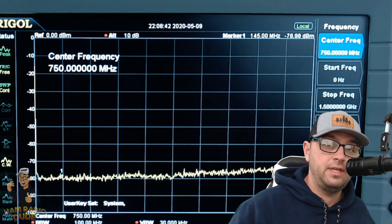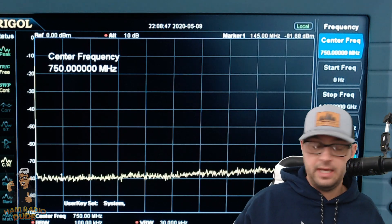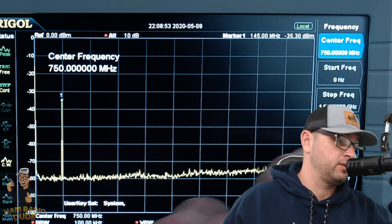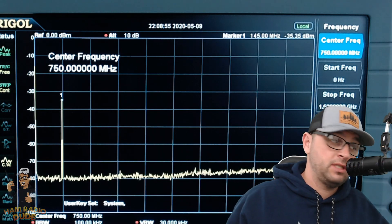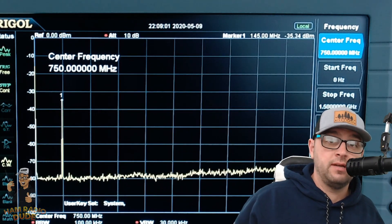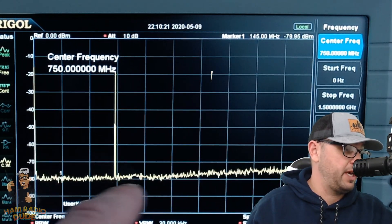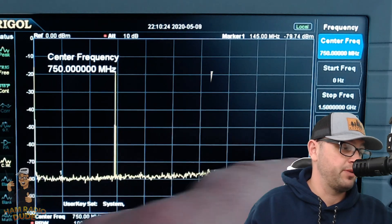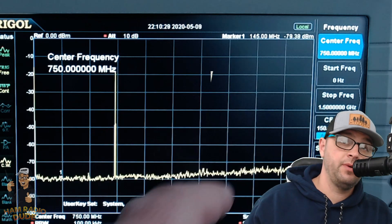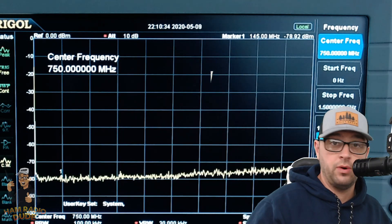I thought people would enjoy seeing the radio on a spectrum analyzer to get an idea of what kind of signal it's putting out. On VHF, you'll see a nice spike where I'm transmitting but nothing else going on across the spectrum from zero to about 1.5 gigahertz. On the UHF side, there's also a nice clean signal with really no horrible spurious emissions, and the harmonic isn't too high either. So this Yaesu is definitely passing the test as far as spurious emissions and harmonics go.